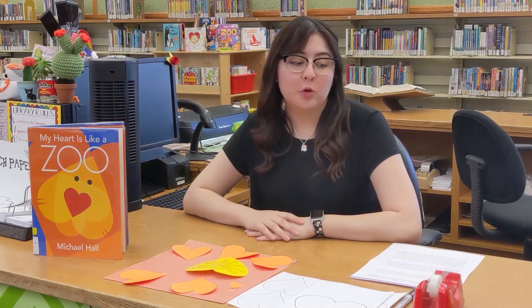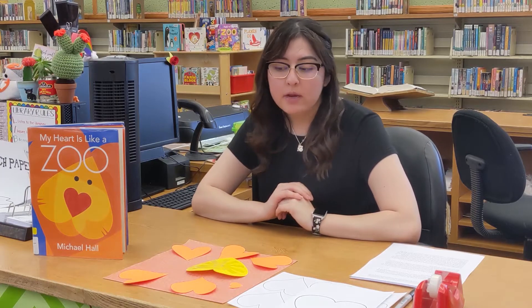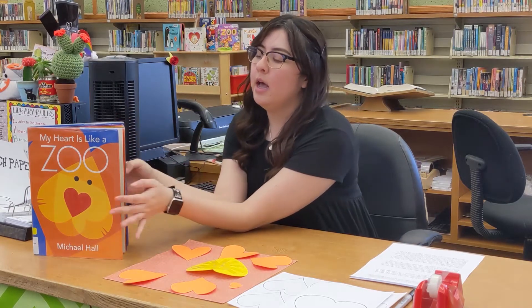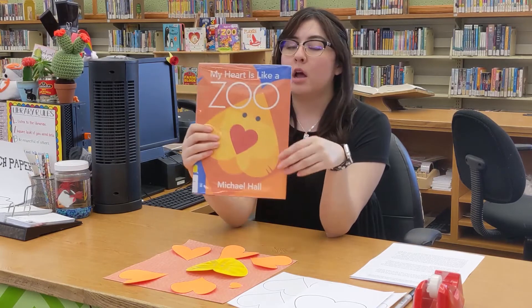Hi everyone and welcome to Crafting with Ms. Monica. I am Ms. Monica and I am from the Covina Public Library. Today we are making a craft based off of our My Heart is Like a Zoo! In this story by Michael Hall, all of the animals are made out of heart shapes.